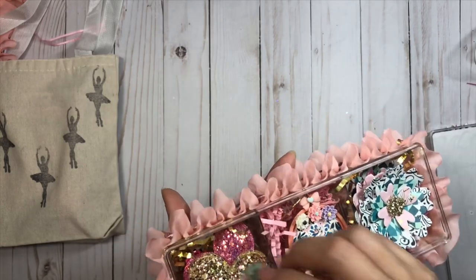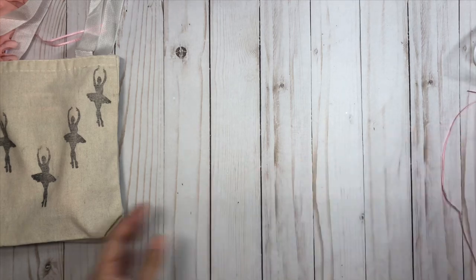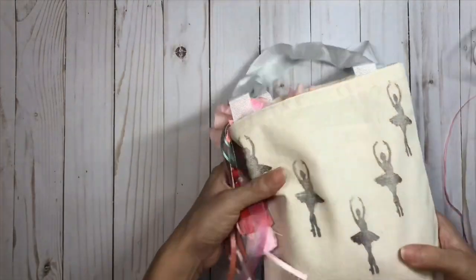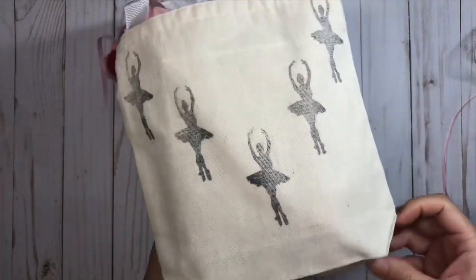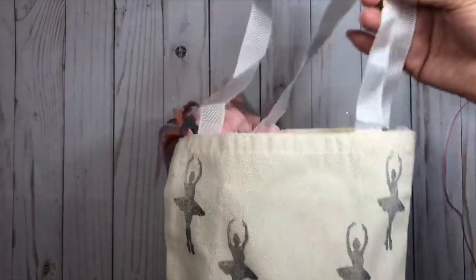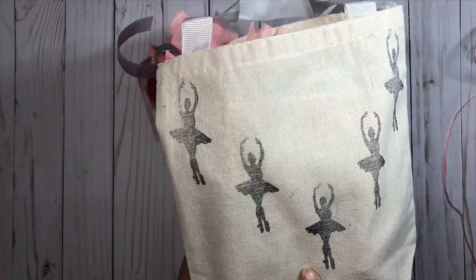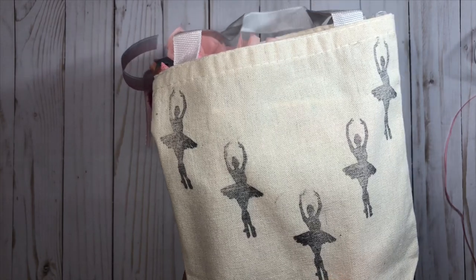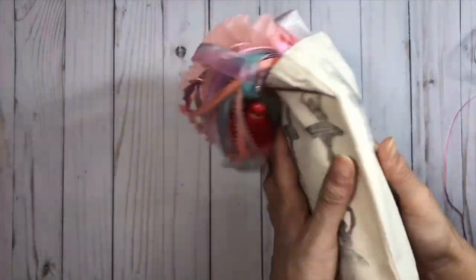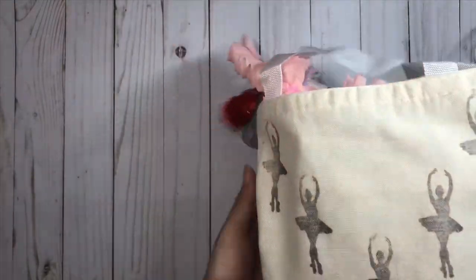I was walking around my office one day and managed to find these canvas bags - someone said I could take all of them, so I decided to alter them. I used a Maggie Holmes stamp with regular black ink and stamped the image several times. On the back I just went in a row and I love the way it came out - it's super cute.